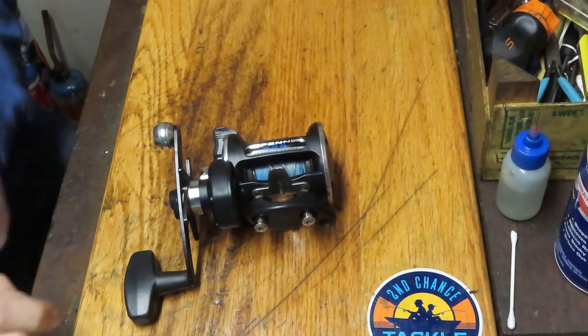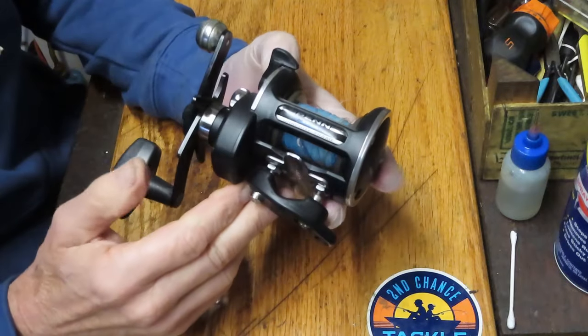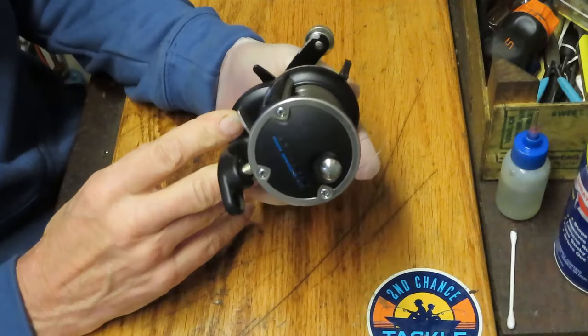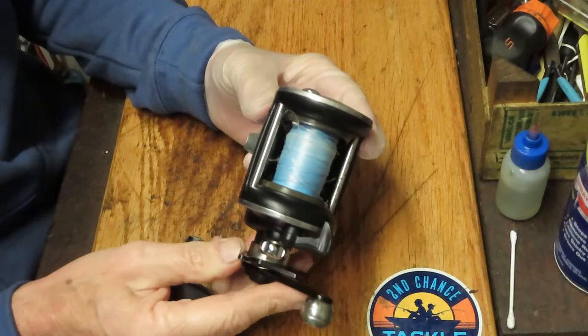Hi, this is Dennis with Second Chance Tackle. Today I have the opportunity to work on one of my favorite series of reels that Penn has ever made. This is the GS series. This is the Penn 525 — it's a round bait casting reel. It does not have the level wind feature, and it is used in saltwater fishing.